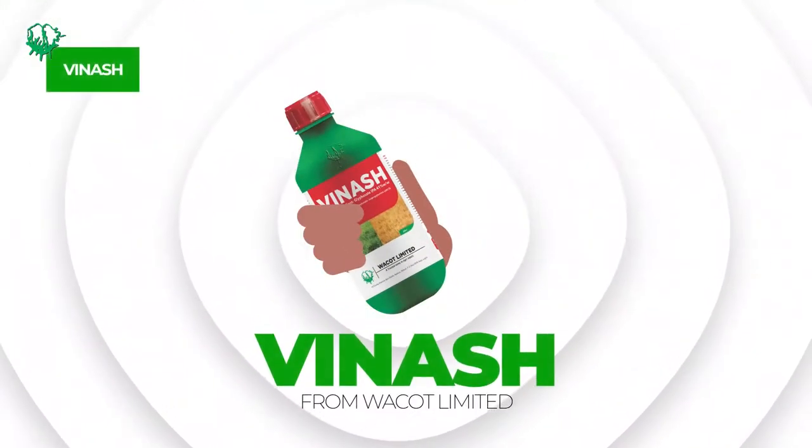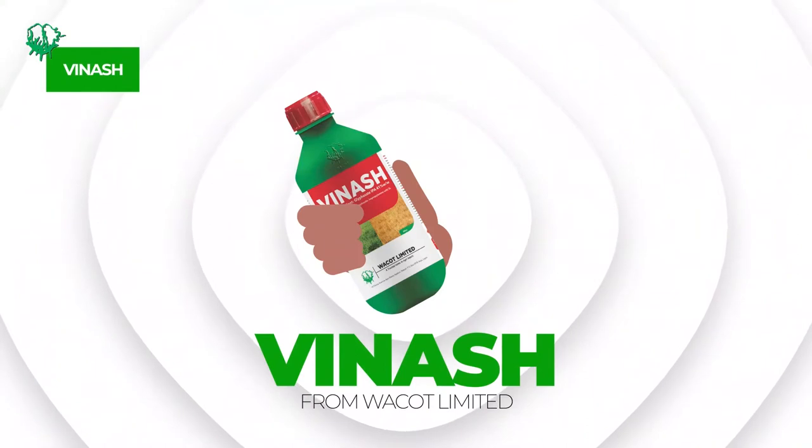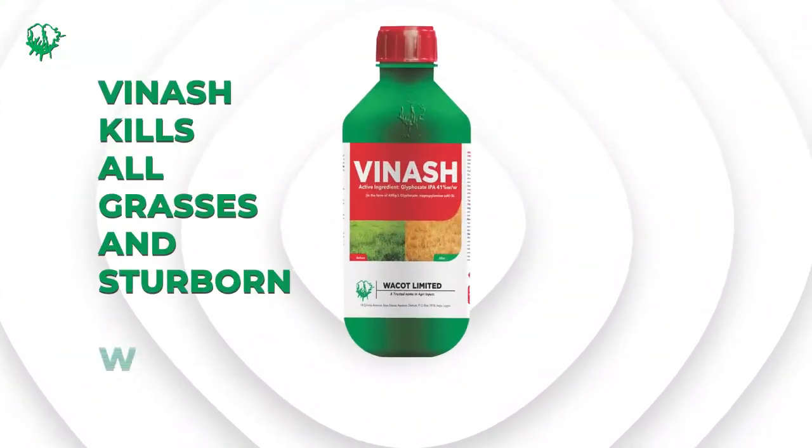You're a wise farmer. The secret is Vinash — Vinash from Workout Limited. It kills all grasses and stubborn weeds with quick action.